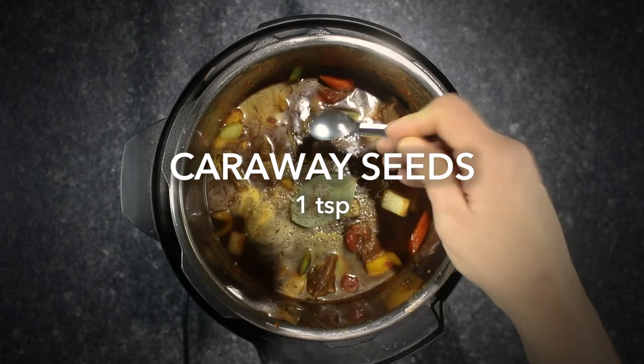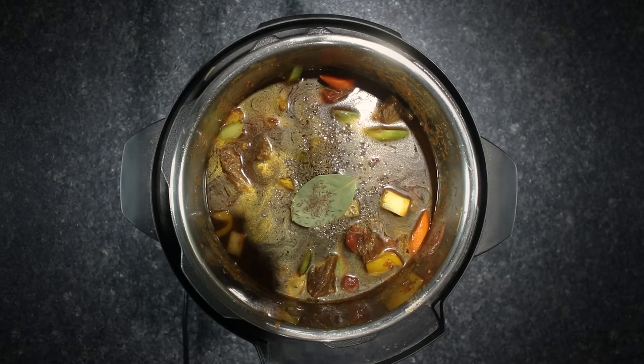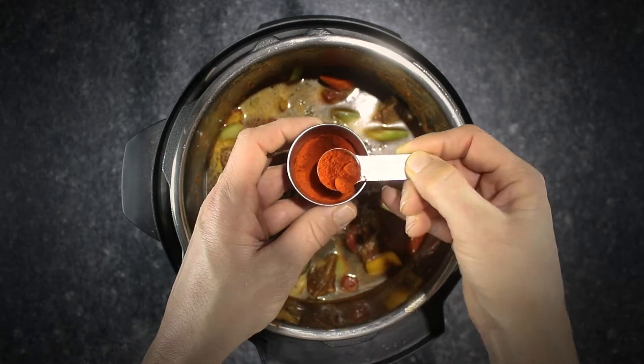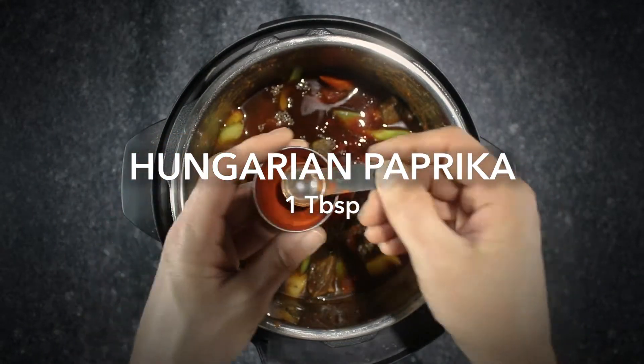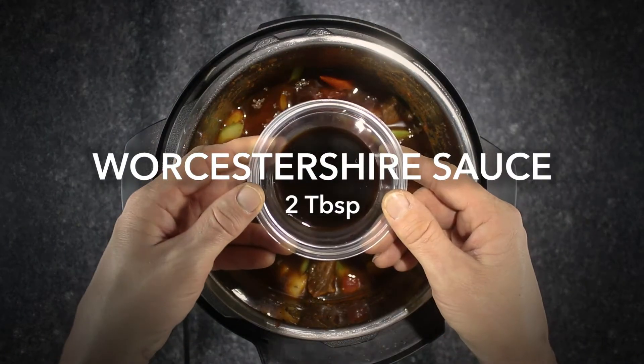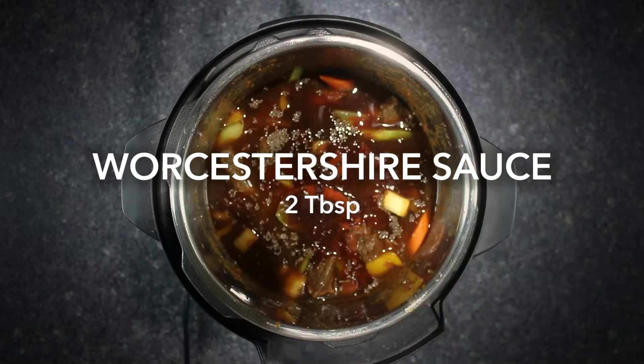Adding one bay leaf, caraway seeds, and Hungarian paprika. If you add paprika and caraway too early in the cooking process, they will become bitter. Add Worcestershire sauce and mix well.